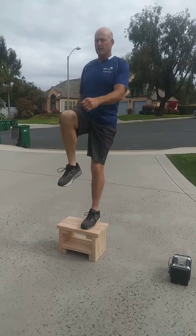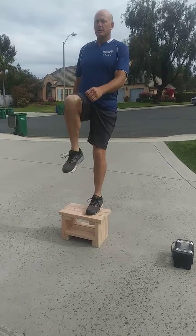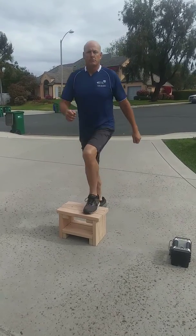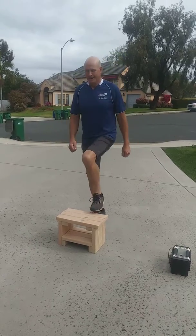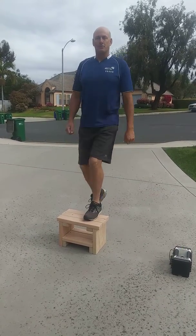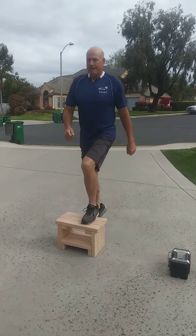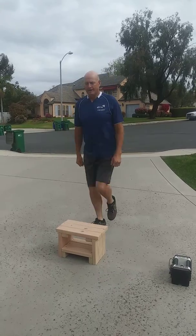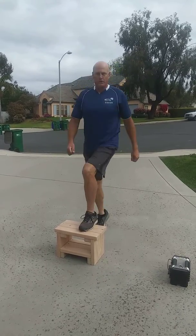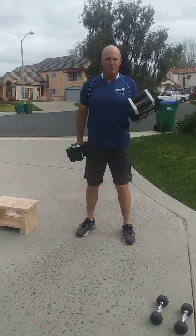Now I'm going to switch legs and go to the left leg. One, two, three, I suggest putting on some good music that you can do this to — make it more fun. Five, six, you can do it to the rhythm of the music and make it like a dance. Seven, eight, nine, ten. Okay, now we're into our arm curls, grab your dumbbells. You want to keep these going so that you don't let your heart rate recover the whole time.